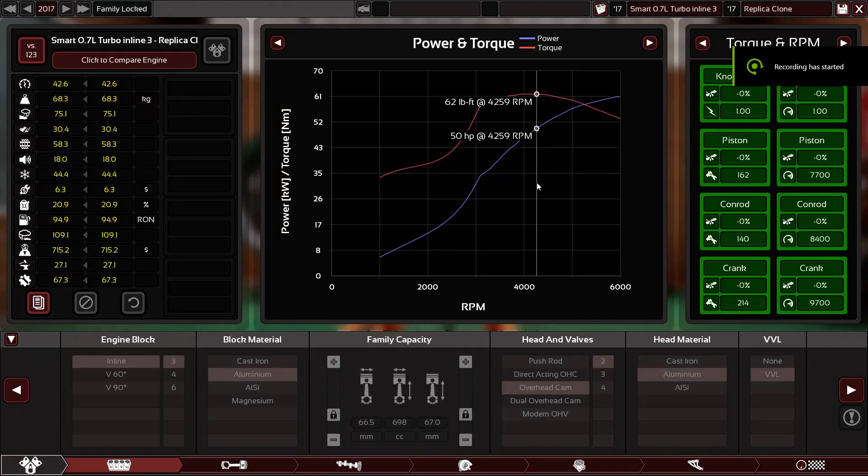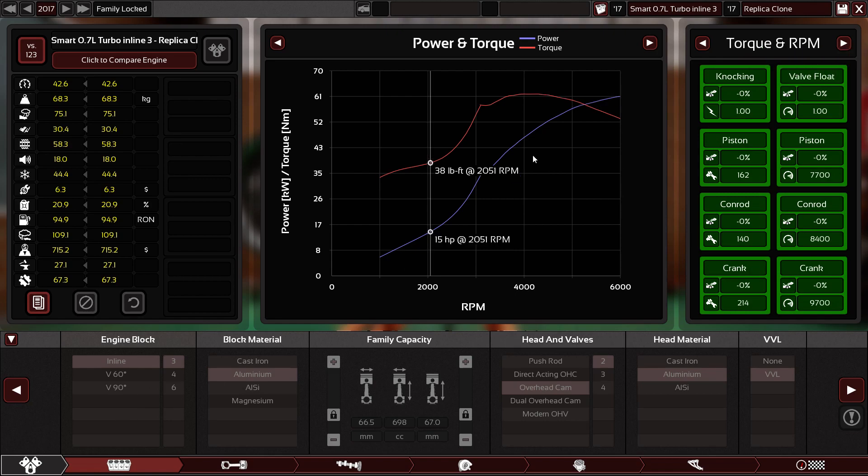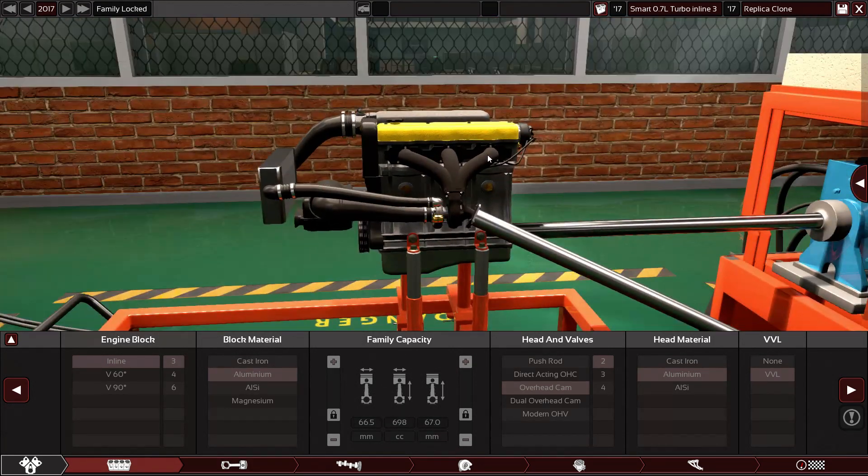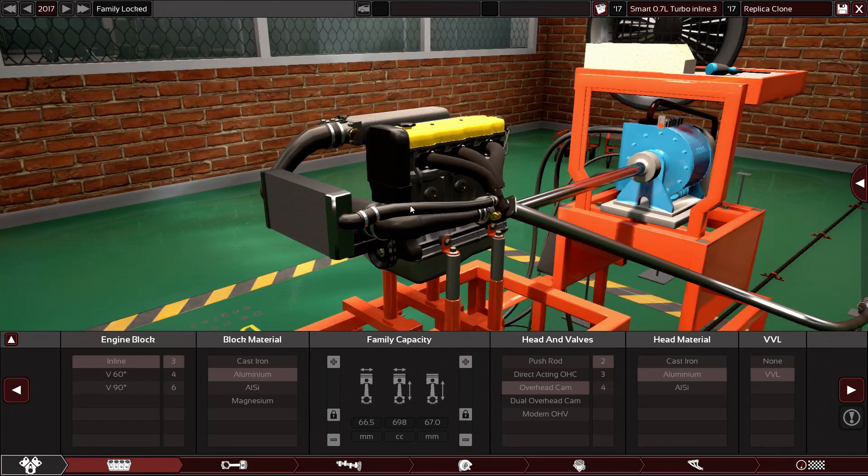Hello guys and welcome back to my channel. In this video, someone cool asked me to make the Smart 0.7L Turbo Inline 3. Yes, in this video — this is a clone. This is a clone from the original replica that I made.